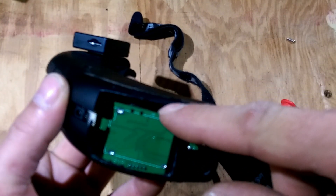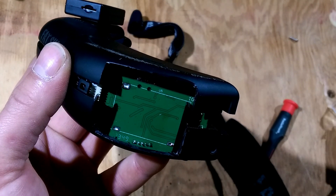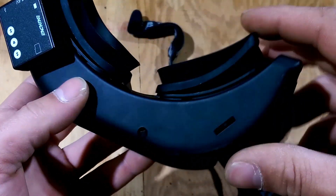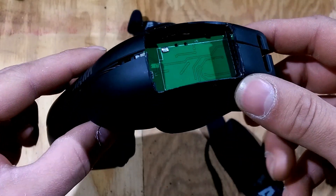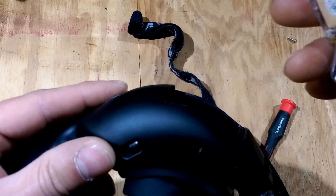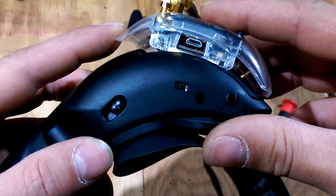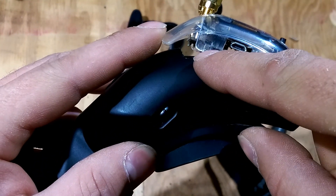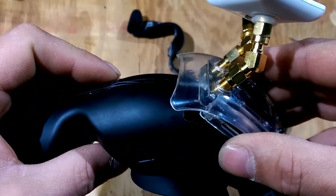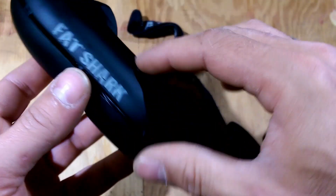I just cut up and then trial fit the module, and kept trimming it away until I could get it to fit in there nicely. Somebody else might have a better way of doing it, but after the module is in there it fits pretty nicely. Then I just took hot glue and put a dab here and ran a strip across the top — it secures it nicely and you don't have to worry about it.